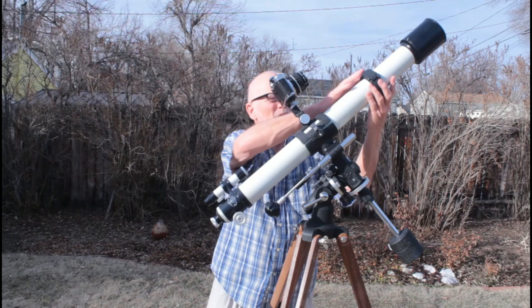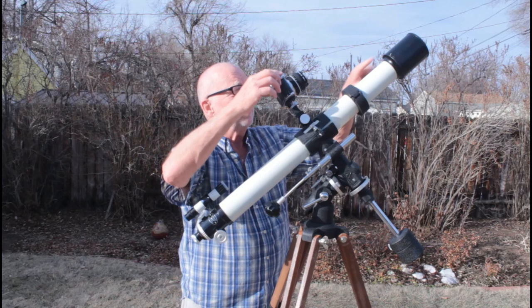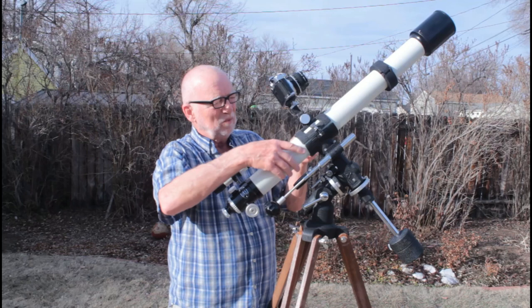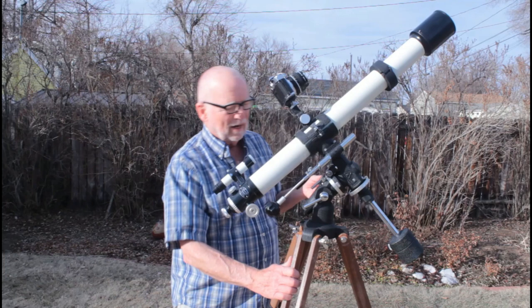I still haven't quite figured out the purpose of this counterweight. At first I thought it was so that you could move the scope back in the tube and it wouldn't be blocking. But even a wide-angle lens — this is a 50mm lens — even a wide-angle lens here doesn't see the end of that telescope. I really don't know what the counterweight is about. You could also put it back here, move the whole thing up a little, make it a little bit shorter. I'm a bit puzzled by all that. Maybe I'll figure it out.